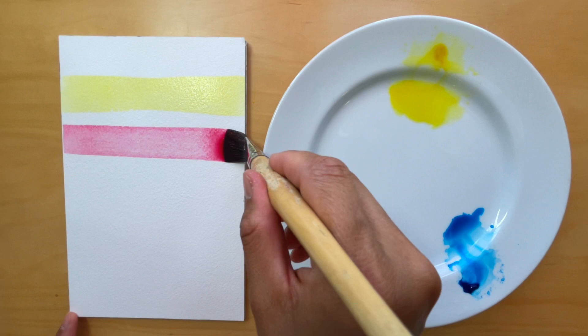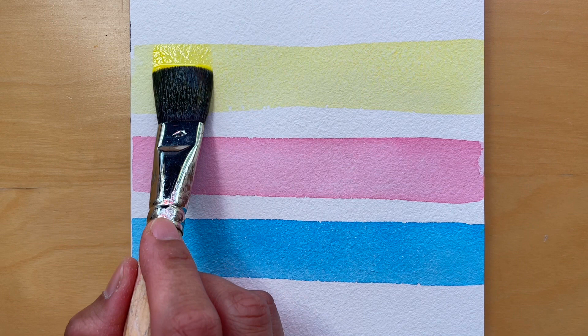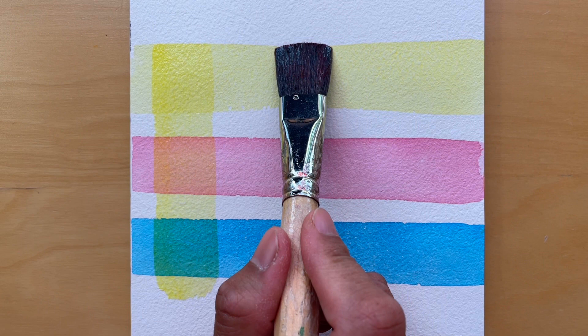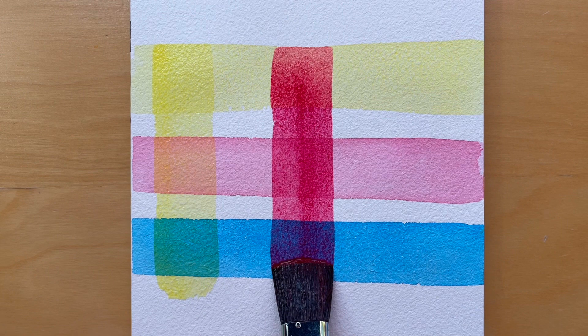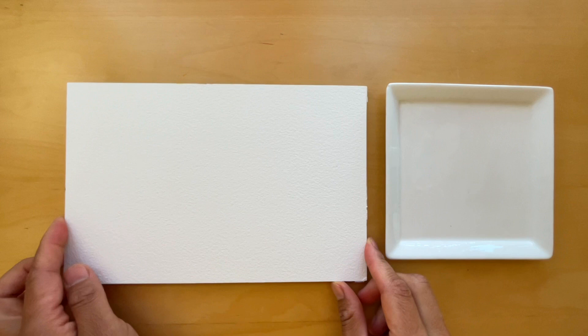Once I finish applying the first layer, I make sure to dry it with a hairdryer. Unlike other opaque mediums like oil or acrylic paint, watercolor is translucent, meaning that light can pass through the paint layer and reflect off the paper surface below. When using watercolor, artists typically apply multiple layers of paint to build up the desired level of color and value.